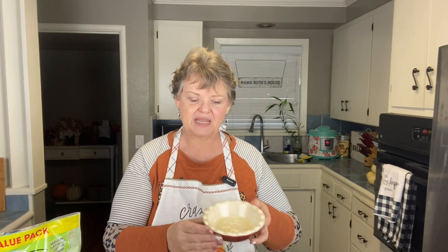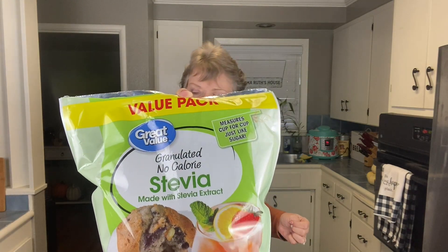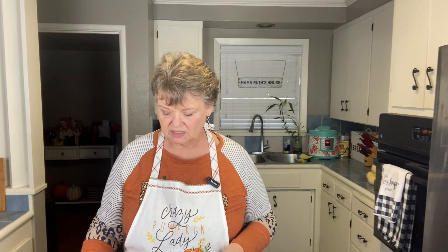It makes one nine-inch pie, so you just spray your pan with cooking spray. It comes together really easily. We're going to be using stevia — a half a cup — unsweetened almond milk, pumpkin (can't have a pumpkin pie without the pumpkin), nutmeg, cinnamon, pumpkin pie spice, and I'll have the amounts down in the comments, along with vanilla and two eggs.